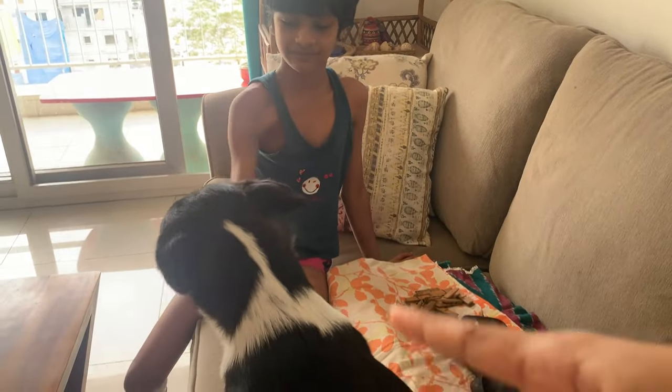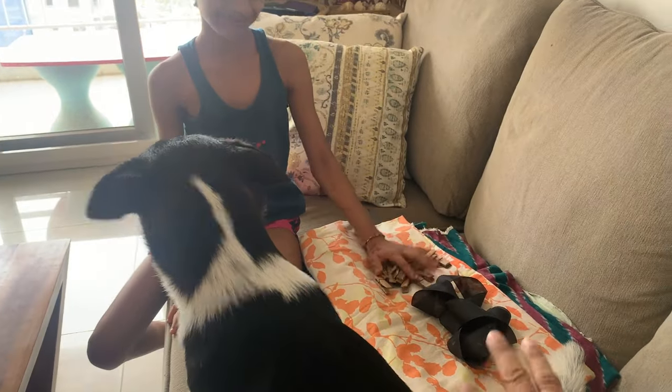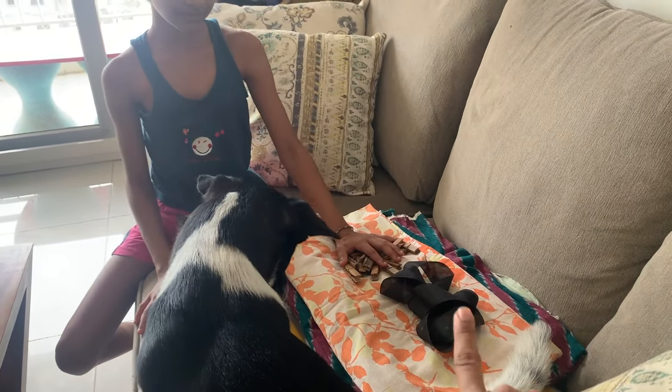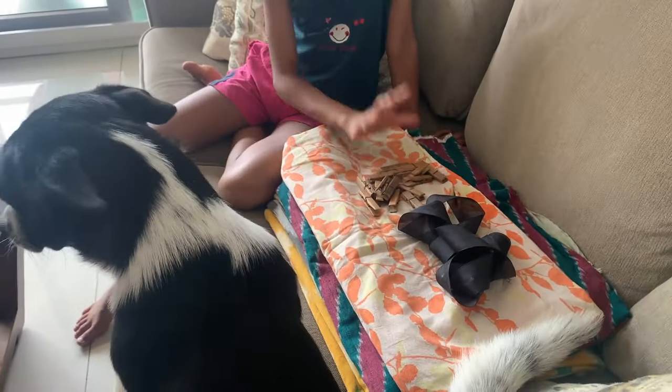Let me show you what all we require for this tent. Very simple, very easy to find things from your home. We have Oreo also part of this tent making video. He likes threads and ropes — I hope he won't touch those things. He is really curious about what we are doing.